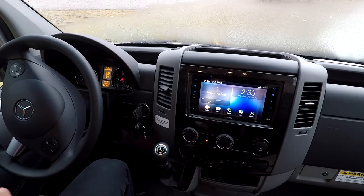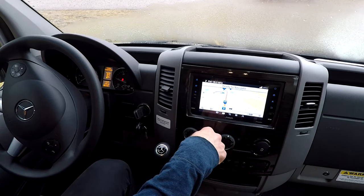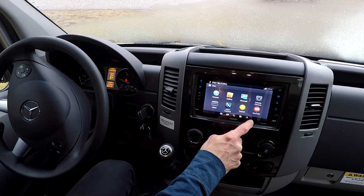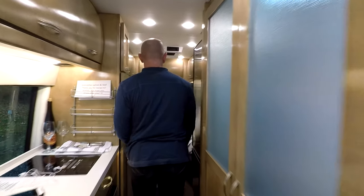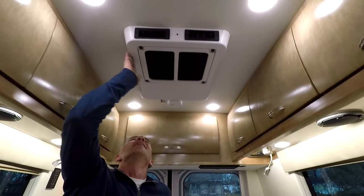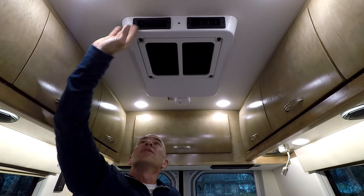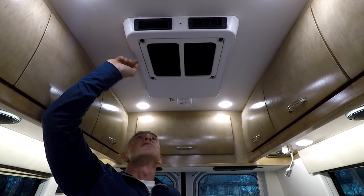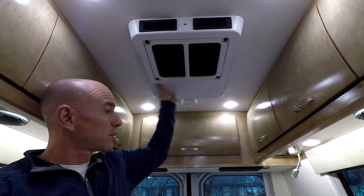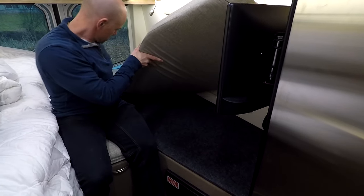As shown in the Coachman factory tour video, they're using a 12-volt air conditioner — you can see there are no controls on the unit itself. It's a Pro Air, and it's controlled entirely from the multiplex control panel.